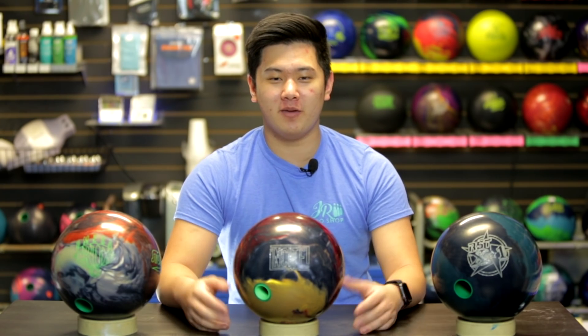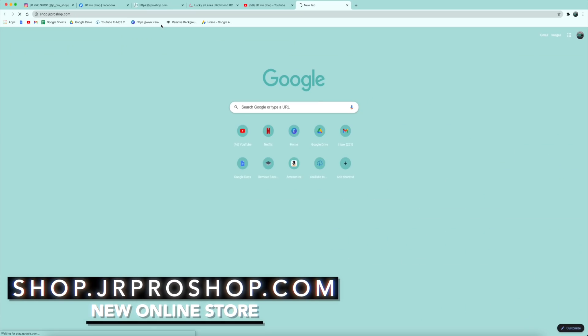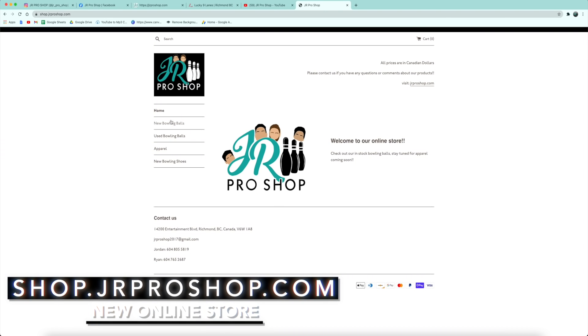Make sure to like and subscribe if you're new here, and also head over to our brand new shop at shop.jrproshop.com. We've got a number of bowling balls — some of them are really cool — and we also have apparel coming soon for JR Pro Shop Vids. Let's send it over to Jungle, hopefully see some strikes. Probably not though.